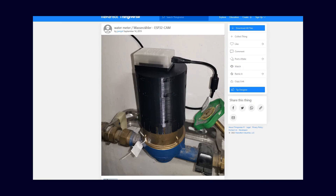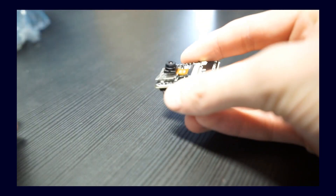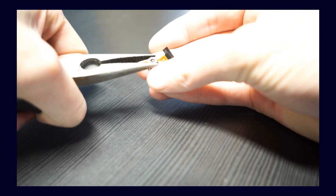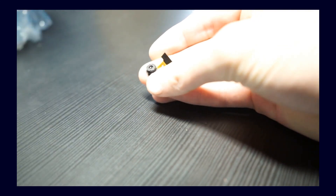Now comes the configuration part of the whole setup, because the camera has a focus that can be adjusted manually. However, it is not made very well because someone thought hot glue should be smeared on it. There is a small drop of hot glue on the focus ring which needs to be loosened with a bit of jiggling. Then the focus can be properly adjusted, as the water meter is ideally relatively close to the camera, and therefore the focus needs to be adjusted accordingly.